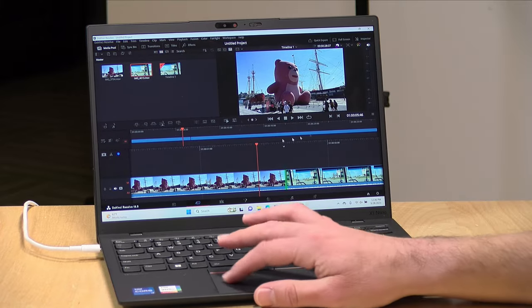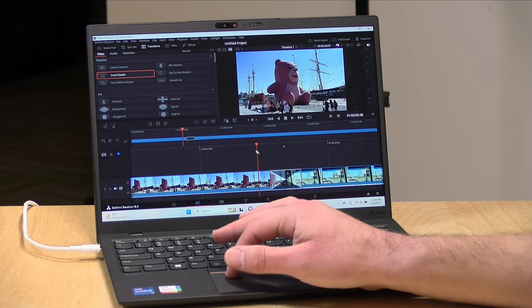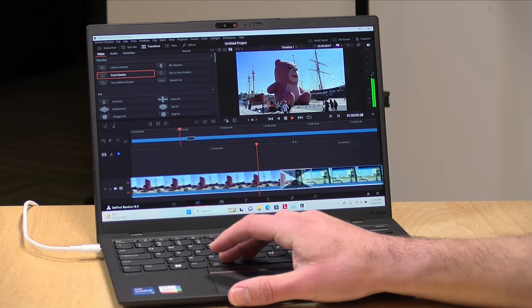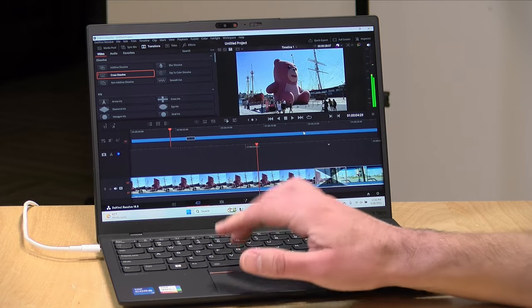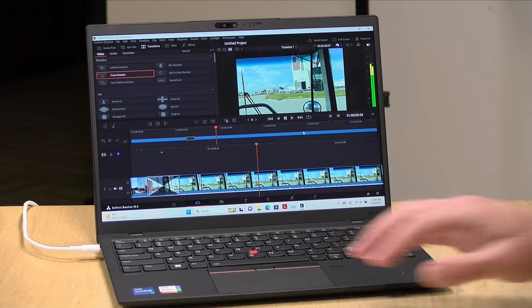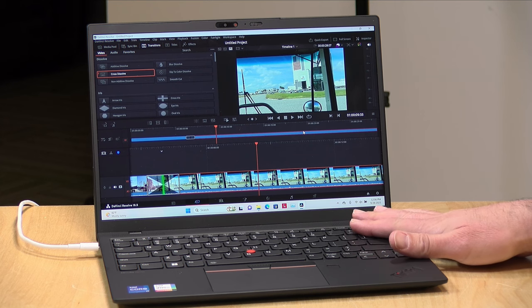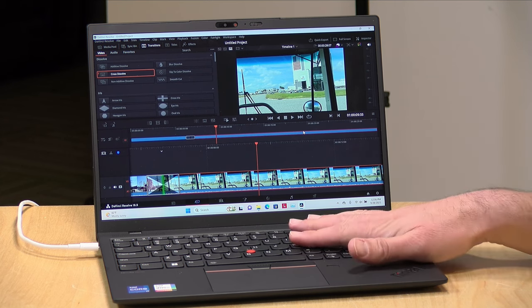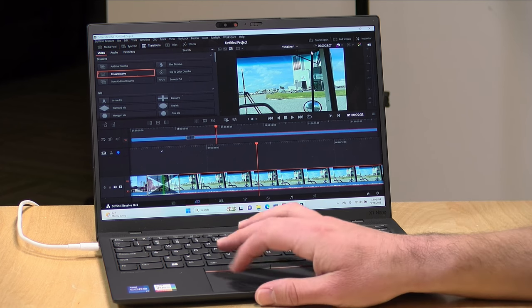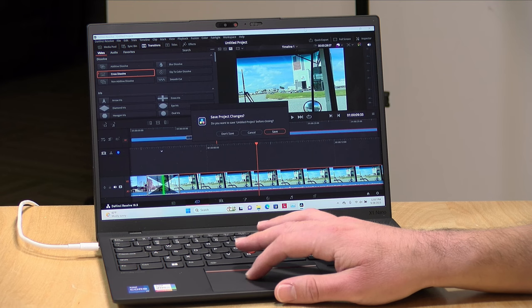Next, let's look at video editing. We've got DaVinci Resolve loaded up with a 4K60 video project, and I dropped a simple cross-dissolve on the timeline to see how fast it renders in real time. It does okay — a little sluggish, but it gets the job done. For basic video editing without a lot of significant color grading, you should be able to get it done on this hardware. One thing to note: the fan is definitely running, and I'm feeling hot air coming out of the side, so it's working pretty hard to keep things cool even with a relatively simple project.